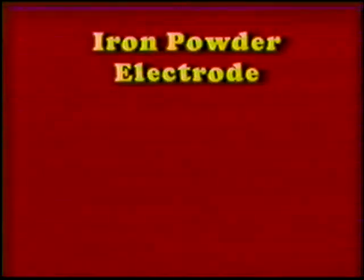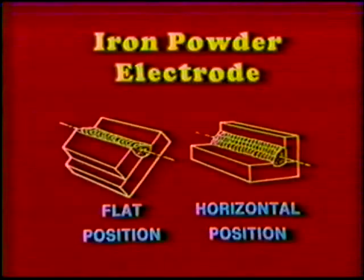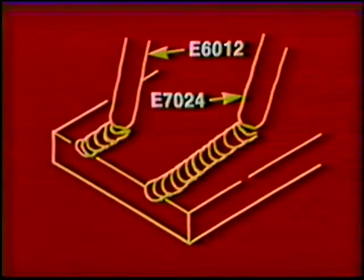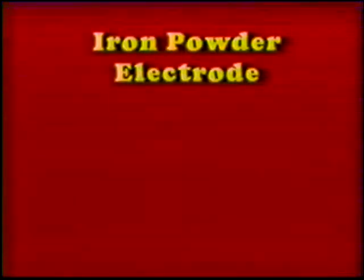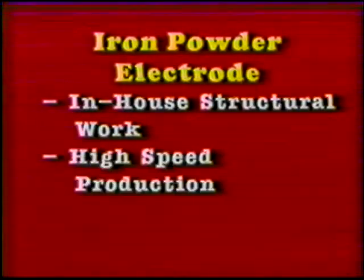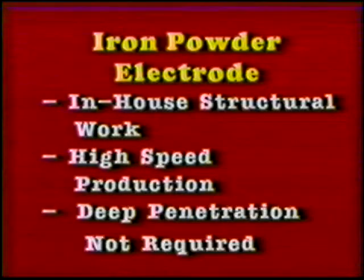The iron powder electrode is limited to flat and horizontal position fillet welding. The flux coating contains approximately 50% iron powder. This allows the filler metal to be deposited twice as fast as when using an E6012 electrode. The iron powder electrode is used for in-house fabrication of structural work, high-speed production, and for joints that do not require deep penetration.